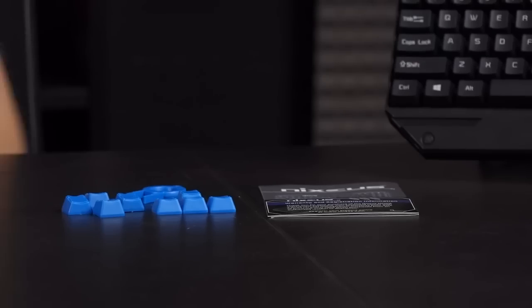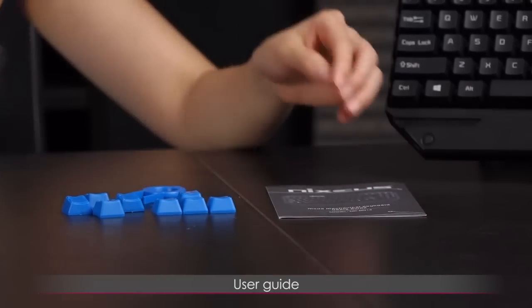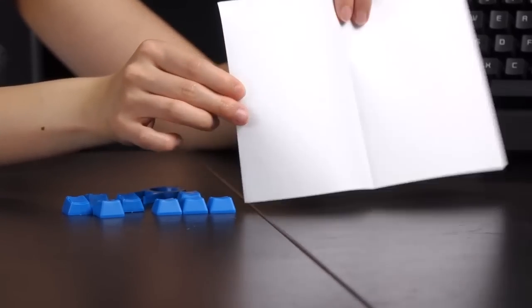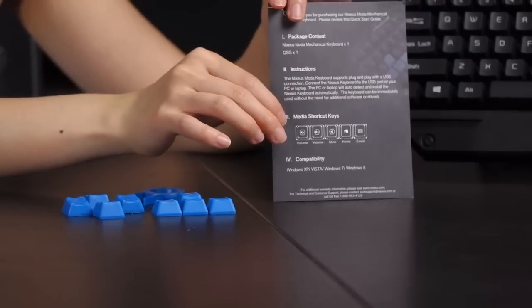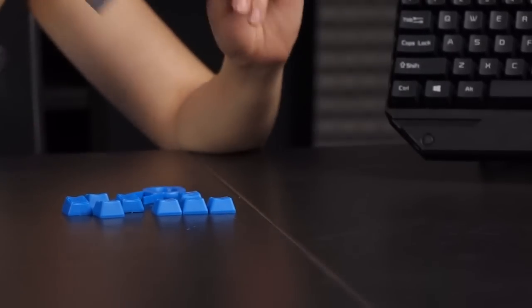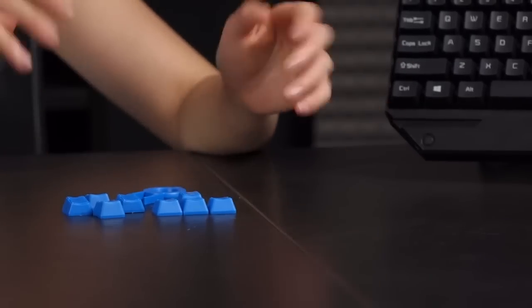Here's a look at the accessories — you get a warranty card, as well as a user guide. There's nothing on the inside; that's because everything is on the back, since this is a quite straightforward simple keyboard with Kale switches, so there's not too much to go over.